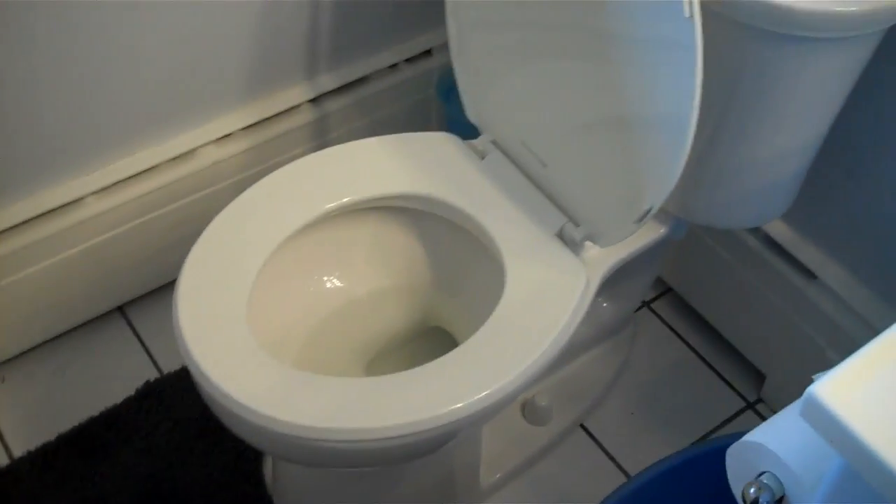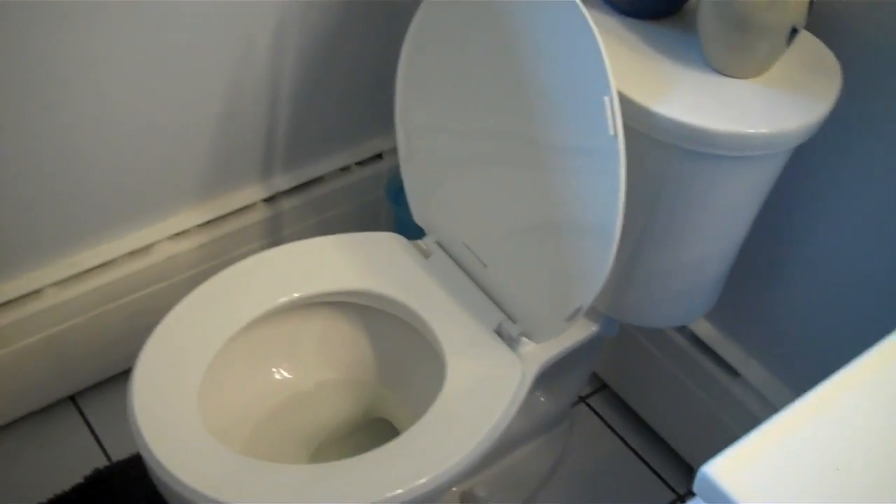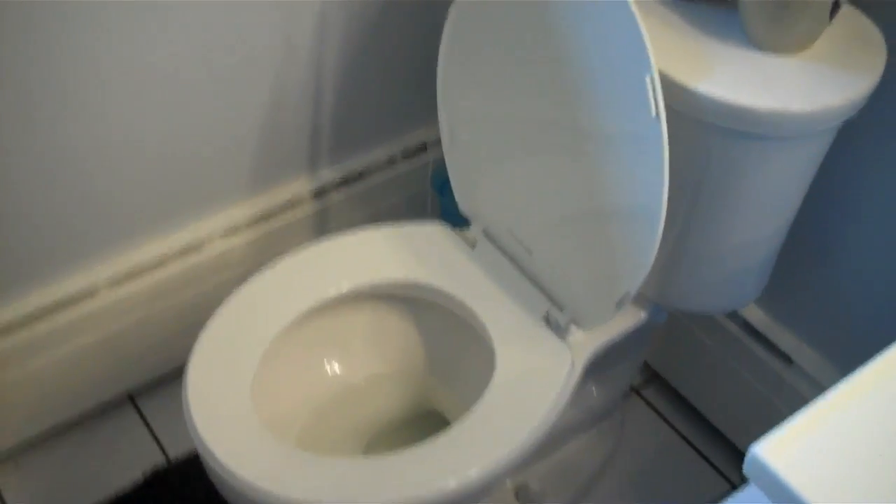I'd like to thank the Academy for all your help. We've now installed the new toilet. We've tested it. We need some solid waste materials to test a little bit more.